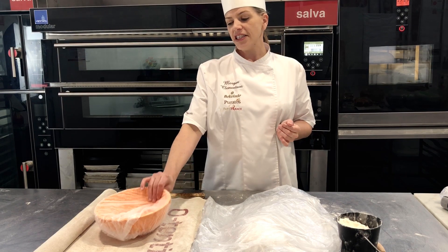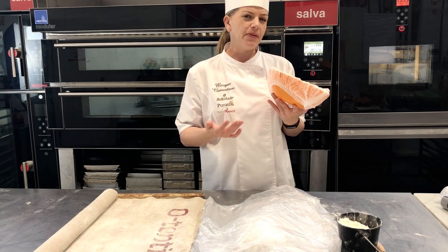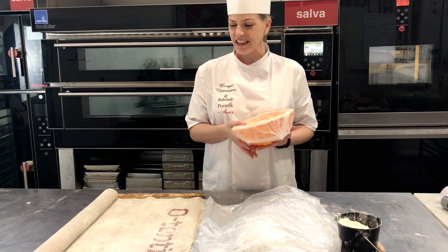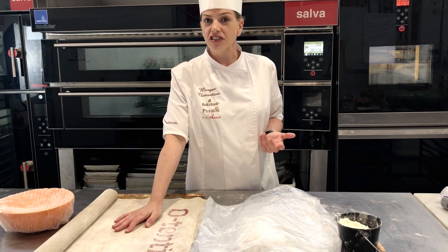What we have here — you can use a banneton, sometimes made of plastic, sometimes made of wood. I actually like to use a hairnet on top to stop it from sticking, or alternatively you can use one of the authentic couche.